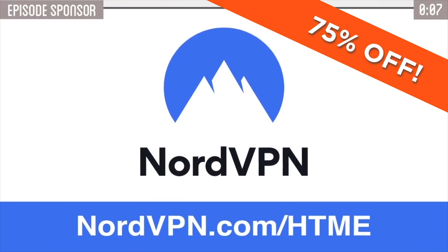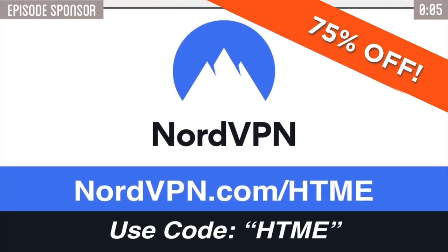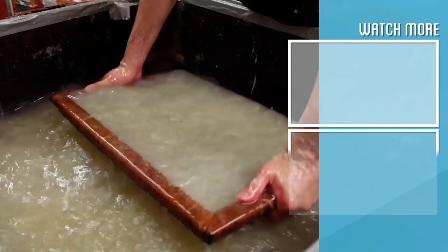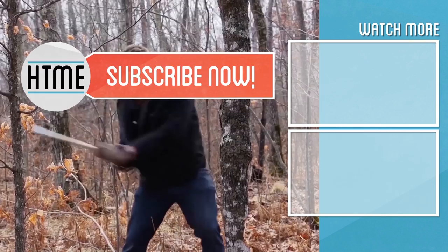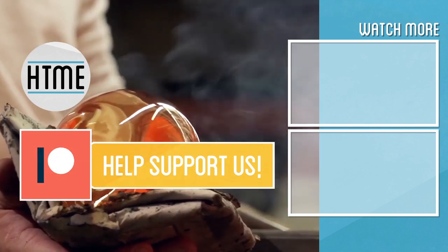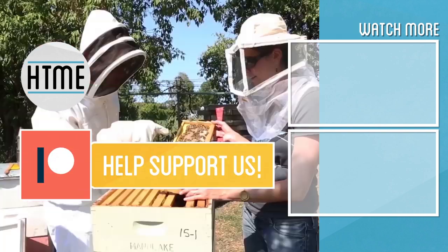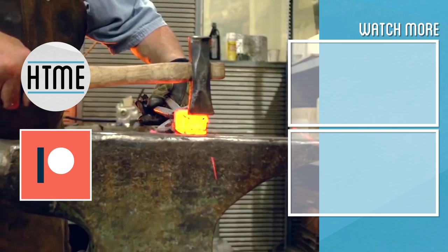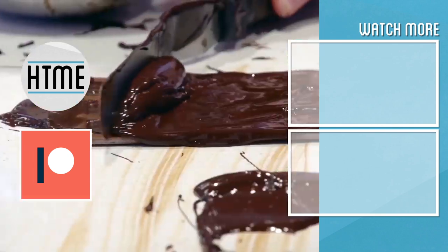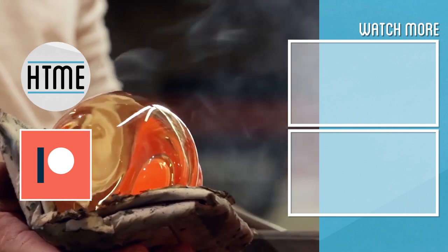Thanks again to NordVPN for their support — click on the link below to get your special HTME discount, and for a limited time use code HTME to get an extra month for free. If you enjoyed this video, be sure to subscribe and check out other content we have covering a wide variety of topics. Also, if you've enjoyed this series, consider supporting us on Patreon. We are largely a fan-funded channel and depend on the support of our viewers in order to keep our series going. Thank you.